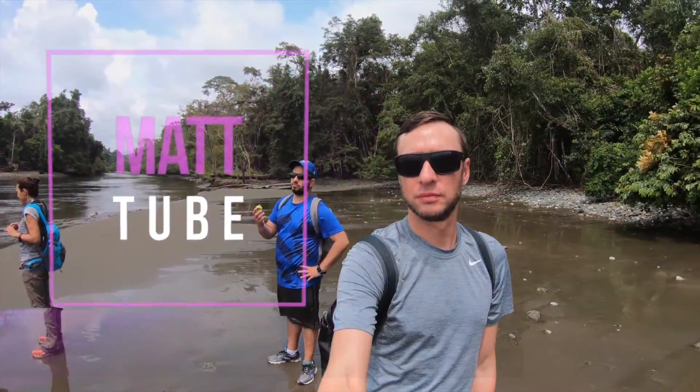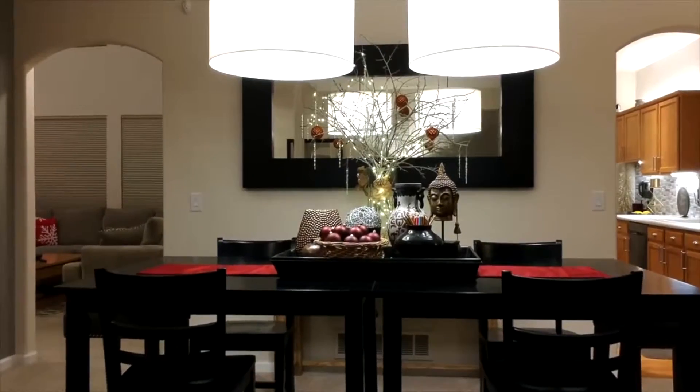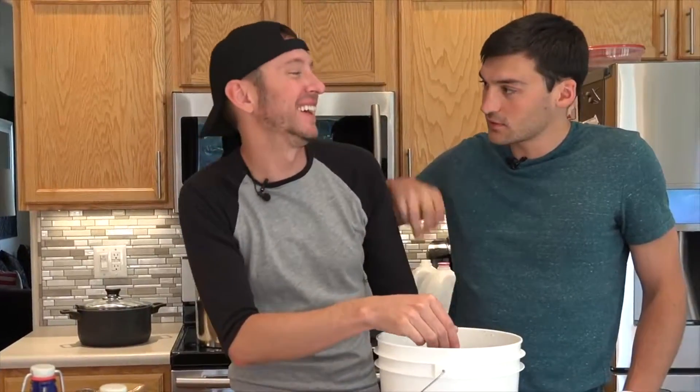Hello there! This is my channel MattTube. I'm a technology enthusiast with a passion for all things tech. On this channel you'll find many different videos. I love exploring new tech gadgets, being creative and taking you with me on my life travels. I hope you'll subscribe to my channel and come along with me on my journey.